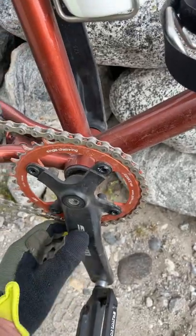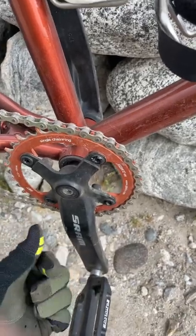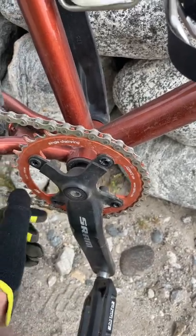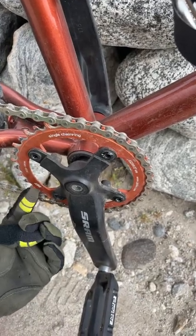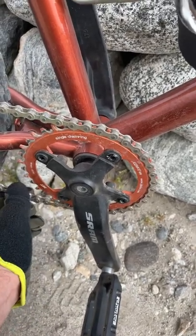The biggest upgrade was the crankset. I got this SRAM crank on Amazon, and then I put a 36 tooth chainring on it. I'd probably move it down to 34 because this is just a little bit too hard.